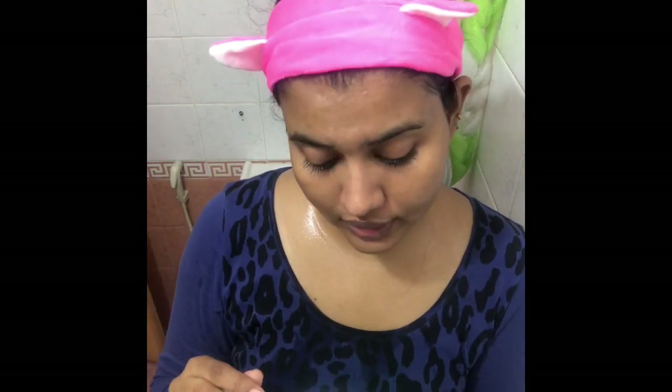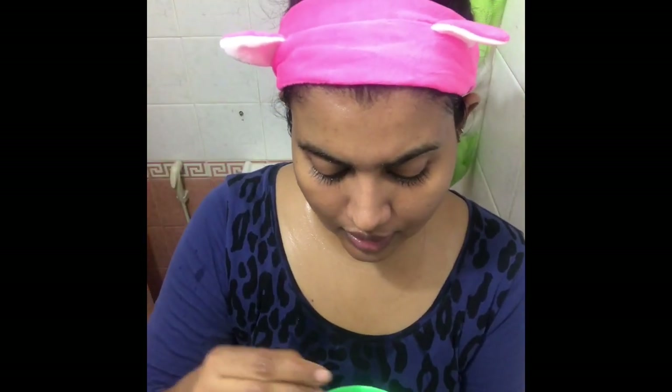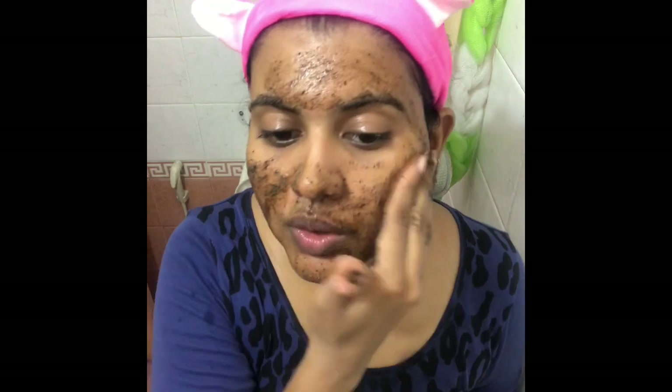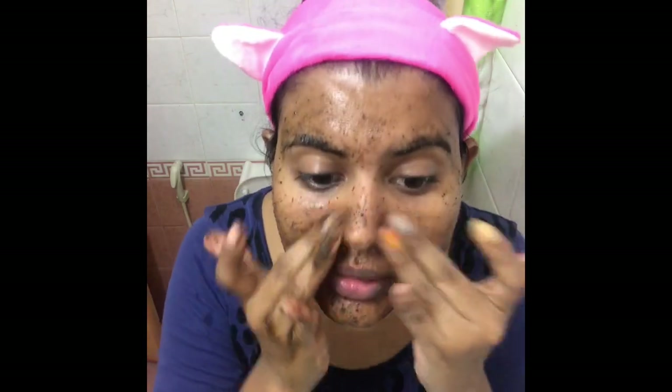If you have dry skin you can always add a bit of olive oil, and if you have oily skin just like mine, you can add a bit of water — it will be smooth enough to scrub your face. You might feel your skin stinging a little but that's okay, it will go away. Don't press too hard, just go with light hands and scrub for about a minute.